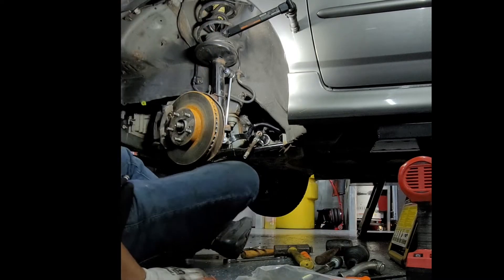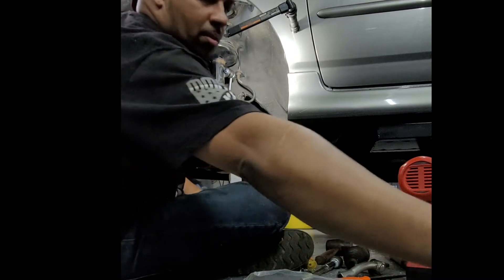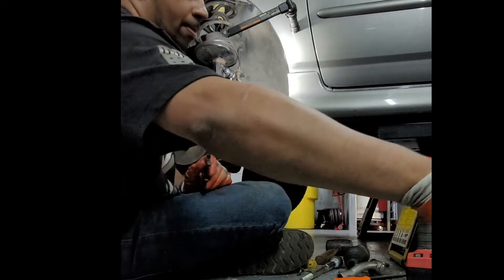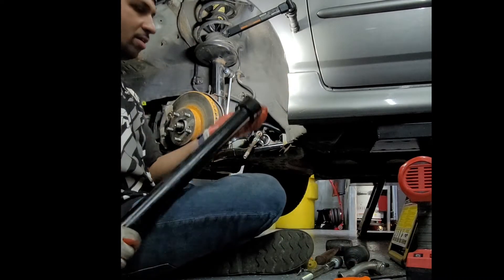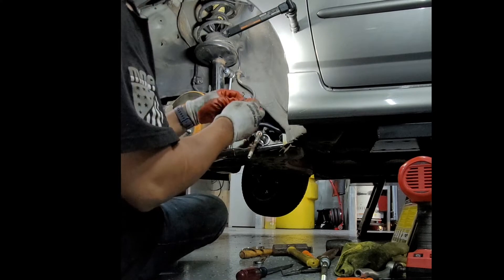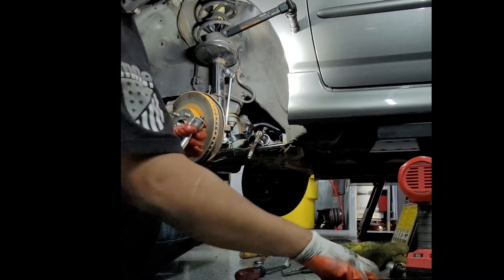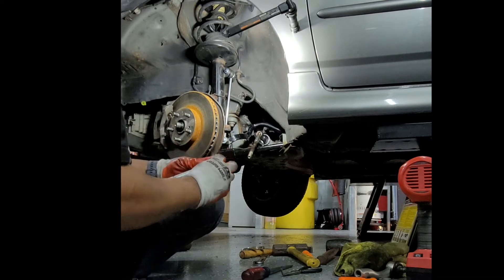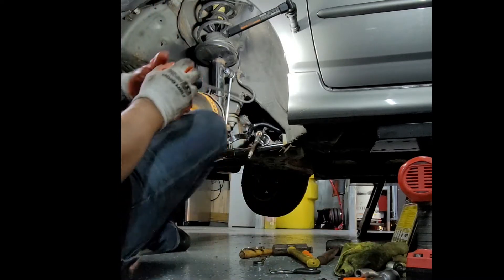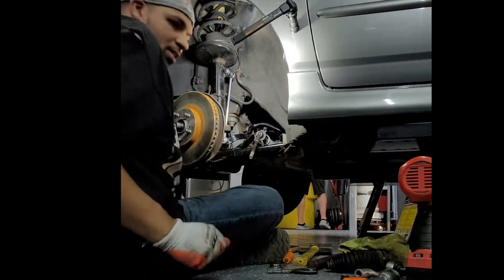Now let's get this out. I believe this is a 28 millimeter — 28, 29 millimeter. It's the inner tie rod tool right here. This piece right here for the Toyota, the original Toyota one, has these little tabs that fit right in this groove so you cannot get this little channel on. The channel is going to slide in like that, but being that it has those tabs, you got to break those tabs out. So all you want to do there is just pry it off.